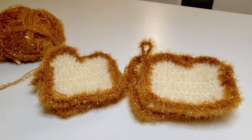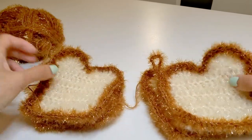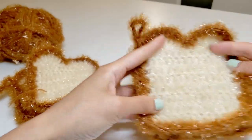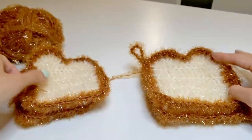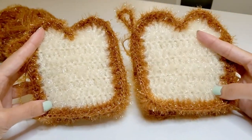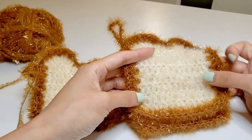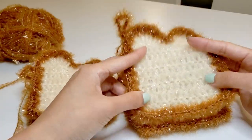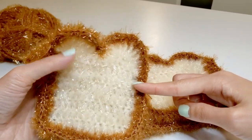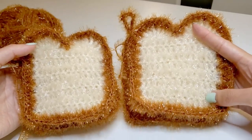Welcome back. While off camera I made two more pieces of toast — one is bigger to fit the big toast and the other one is smaller to fit the smaller toast. I made looser stitches to make the bigger toast and used much tighter stitches to make the smaller toast. And let's bind these together now.